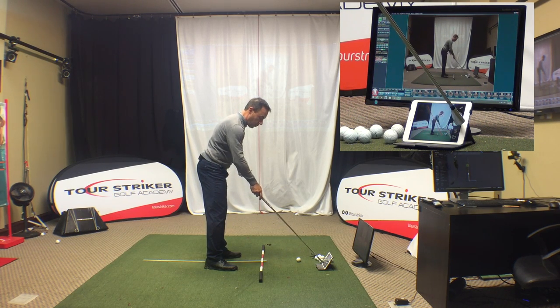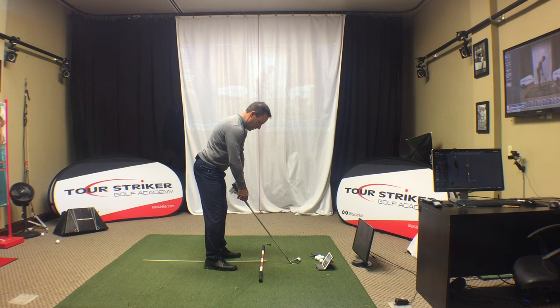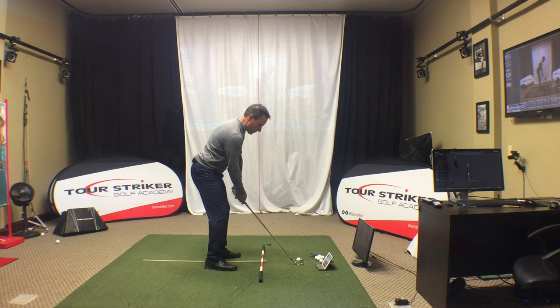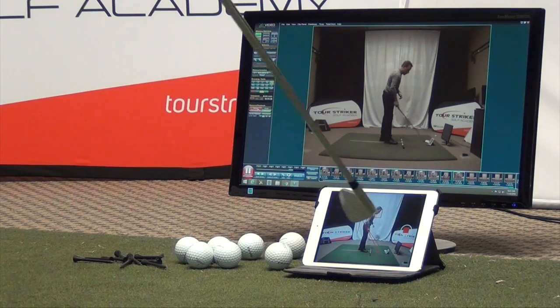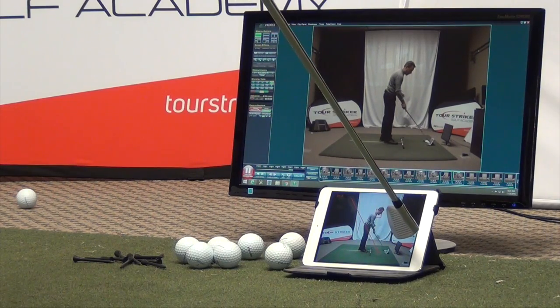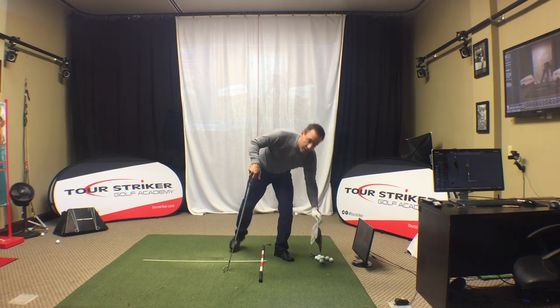Let's see — I'm going to hit a shot. I'm going to turn on the recording mode. Tap it. There we go. Let's hit a shot and see how I do, see what kind of grade I give myself. That shot felt quite nice. Give it a quick little tap, turn it off, and that's going to save it into a folder. So it's saved. Let's take a look, shall we?